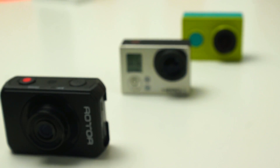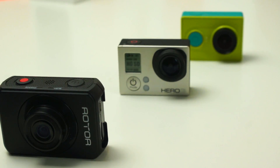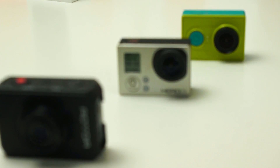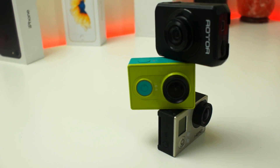What is going on everyone, my name is Josh and welcome back to another video. In this video we're going to be doing a comparison between the GoPro Hero 3, the Rota action camera, and the Xiaomi Yi action camera. Pretty much the category is cheap, affordable, and expensive, so there's going to be quite a big difference between these cameras.